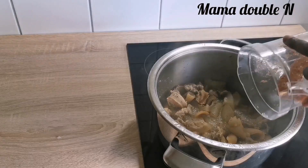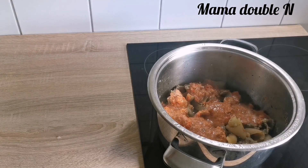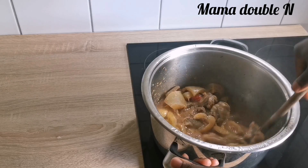I finished blending the pepper and all, so I just poured it into the pot and stirred it together. After that I'll just cover it again and let it continue cooking.